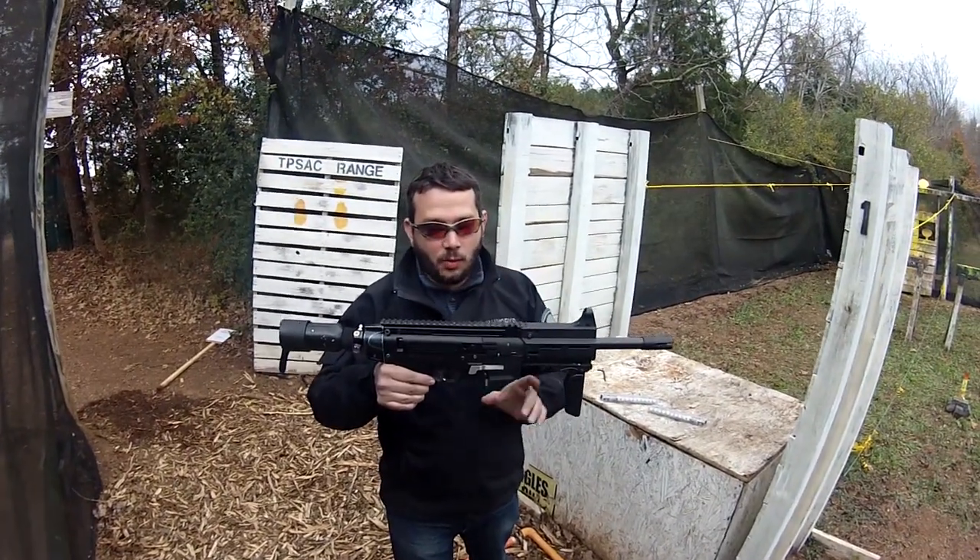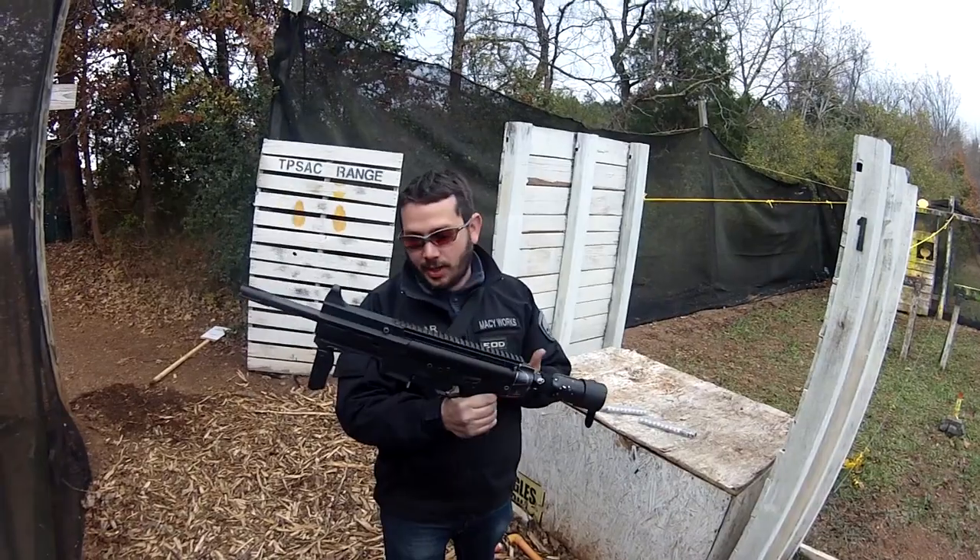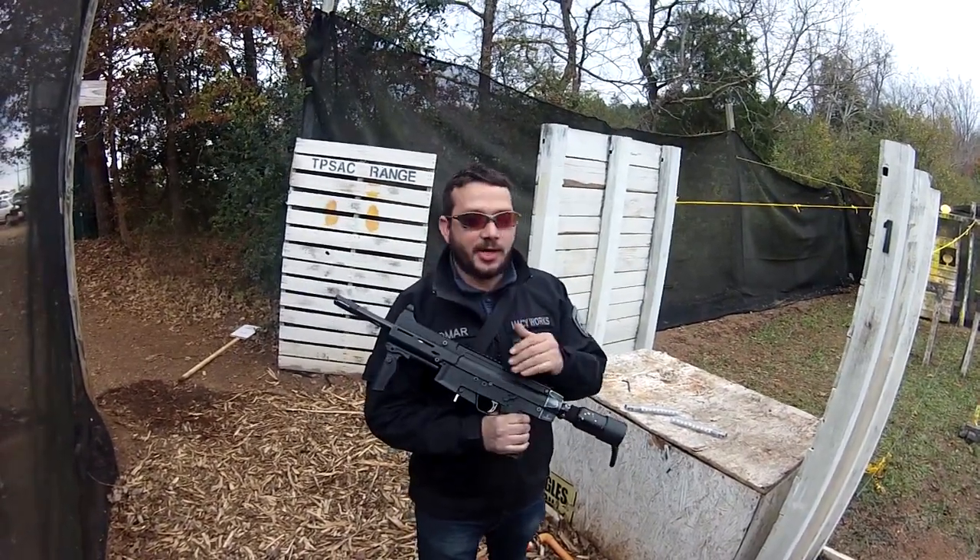This is the MKP-2 with a Zeta Mag Magwell. This was designed by Stark Pursuit, aka Zeta Mag. They're the designers of the Zeta Mag.